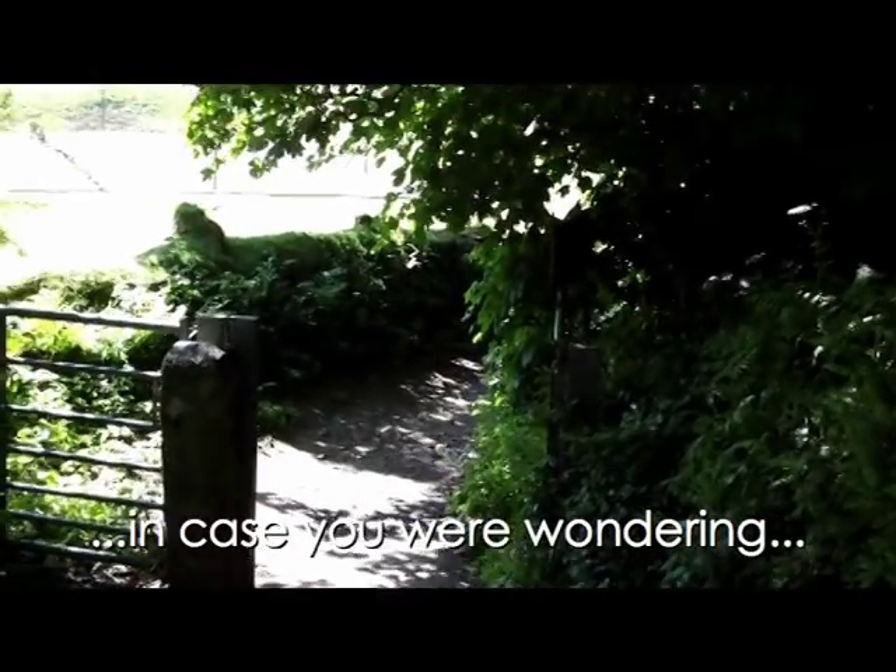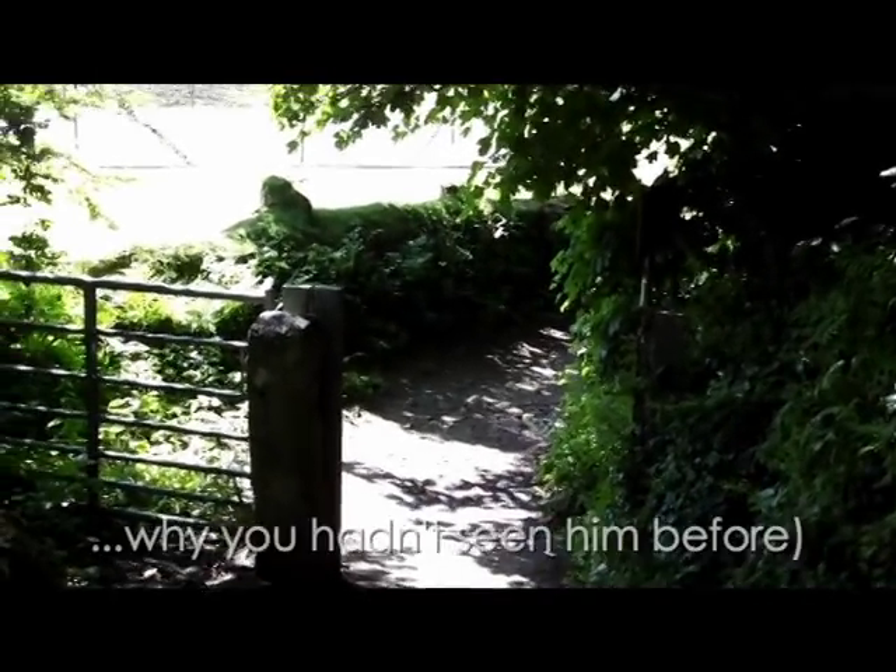That takes you down through the woods to Woodtree. It's a lovely place to run, but you've got to watch your footing. And your head.